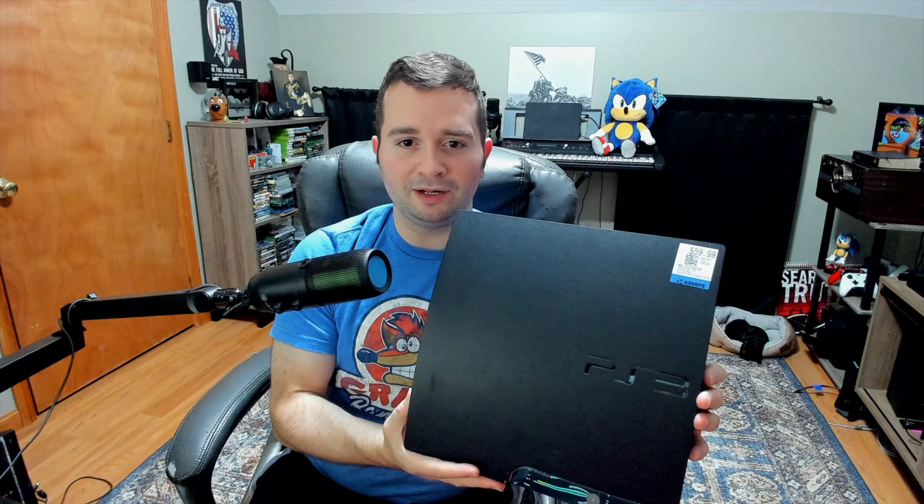This is a 150-gig model, works great, no issues. I have not opened this one up yet — I'll be doing that in the near future, and then it will be featured on my eBay store. If you're interested in getting a console that's been cleaned, tested, and had fresh thermal paste applied, you can check out my eBay store — it's camara2189. I'll have the spelling on screen and link it in the description box.